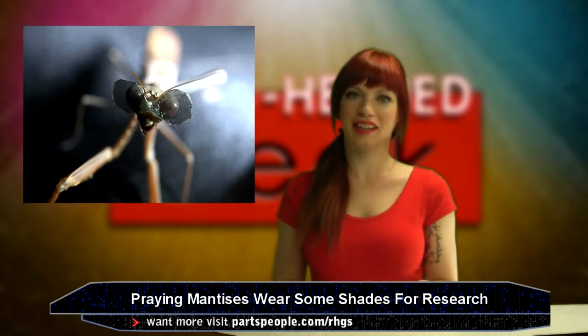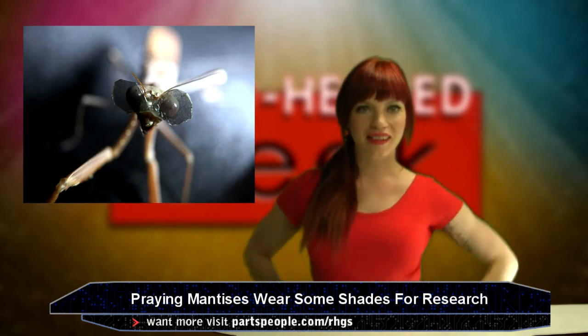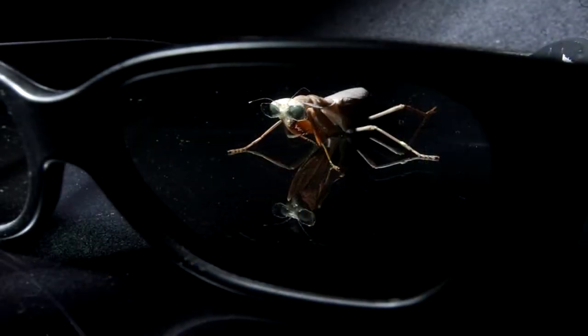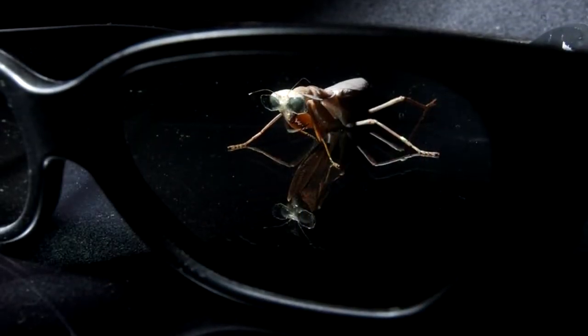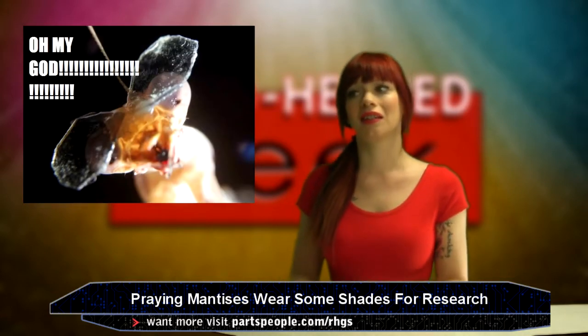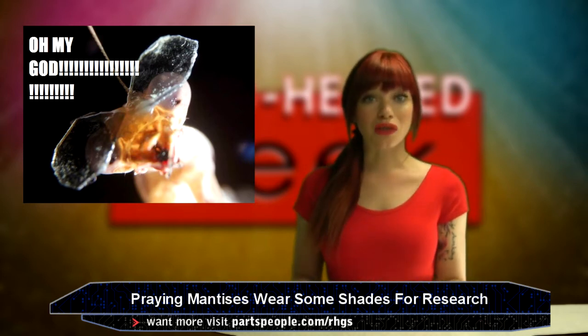Speaking of glasses and interesting things, what the hell is going on here? Scientists are putting the world's smallest 3D glasses on praying mantises to improve robotics. You know, the most normal news you've ever heard. It's cute and frightening. I need my mom. This is real.